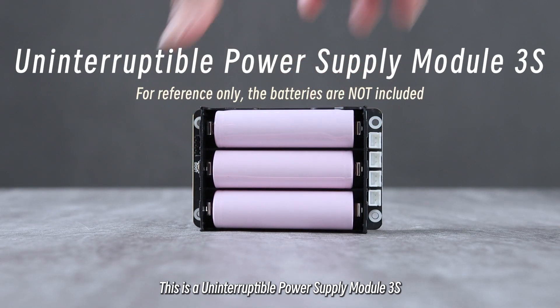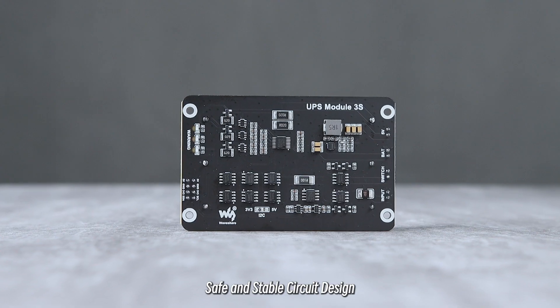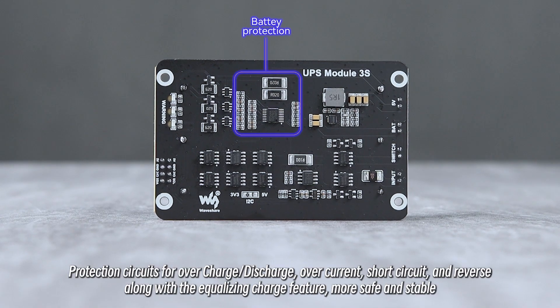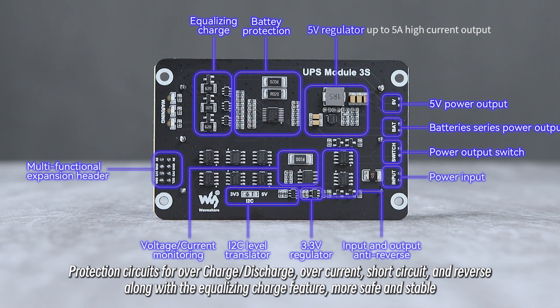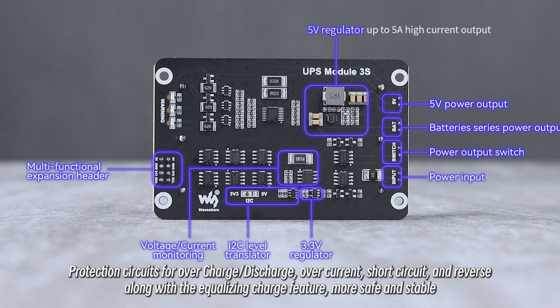This is an uninterruptible power supply module 3S. It features a safe and stable circuit design with protection circuits for overcharge/discharge, overcurrent, short circuit, and reverse polarity, along with an equalizing charge feature — making it more safe and stable.